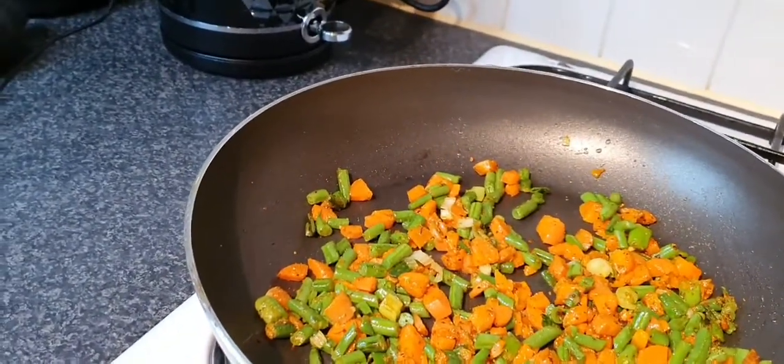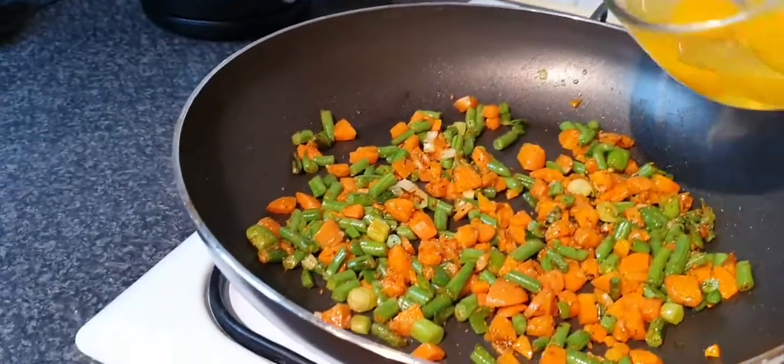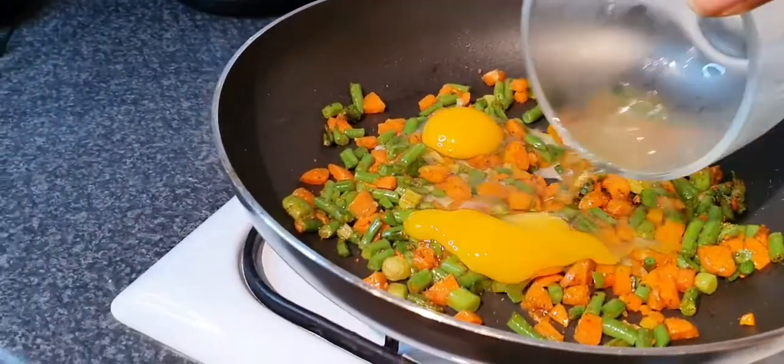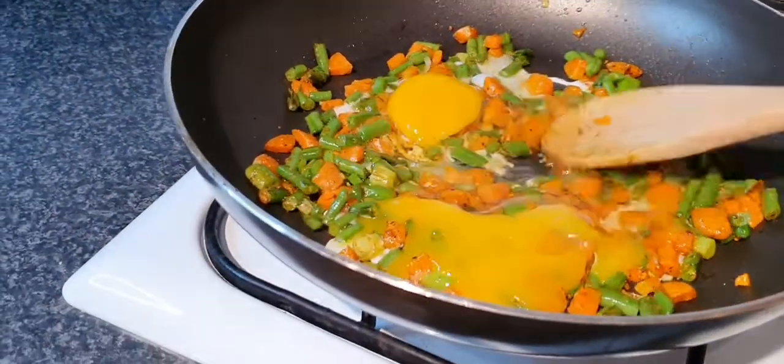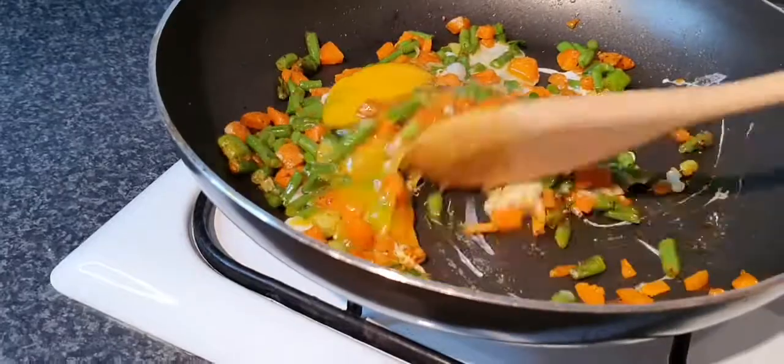Now it's time to add your egg. Stir it to mix the egg through with the vegetables.